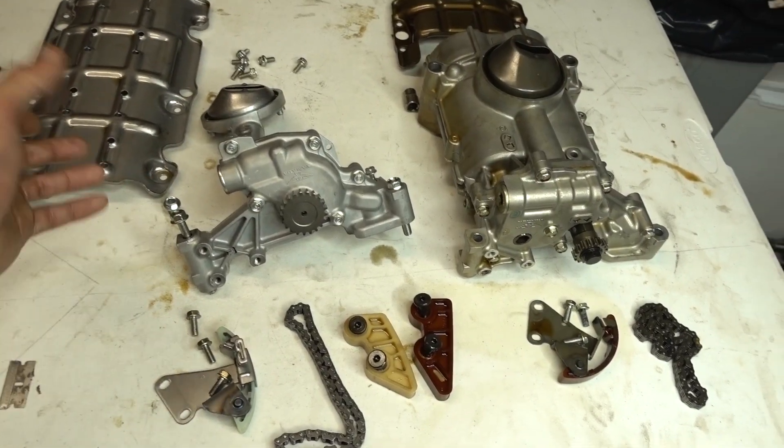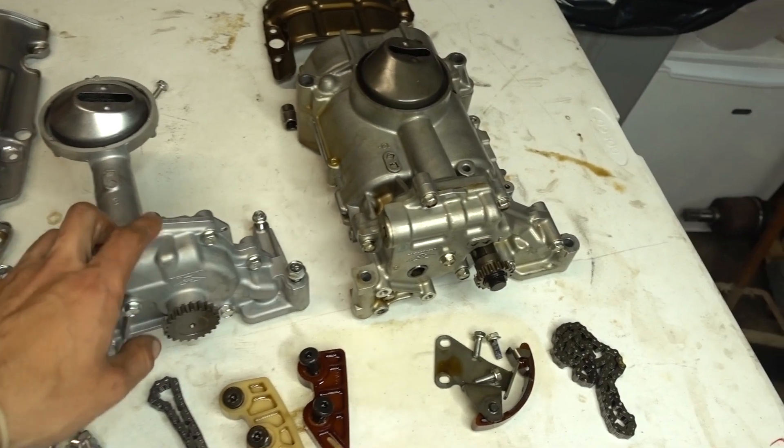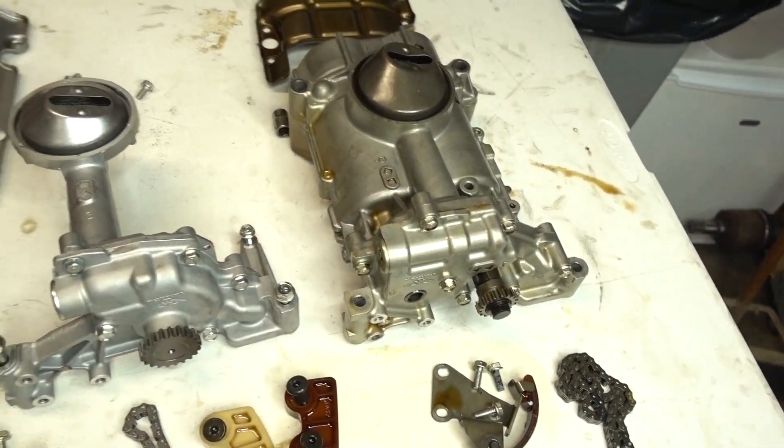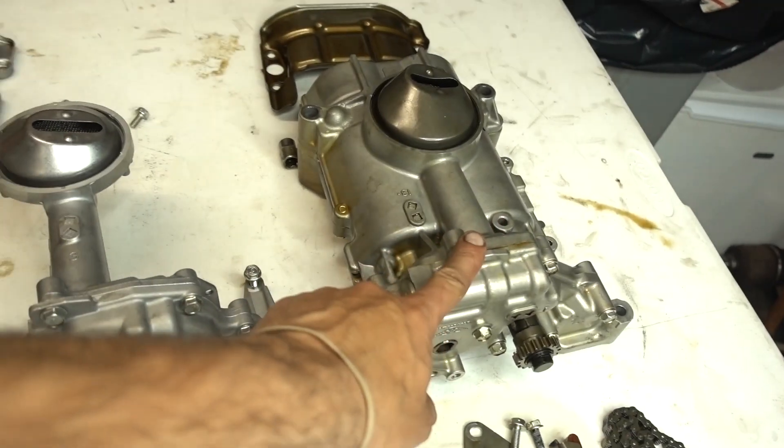So here we have both pumps side by side. Here's the new RSX Type S one, and this is the old K24 one. You can definitely see the size difference between the two — this one is definitely quite a bit heavier.